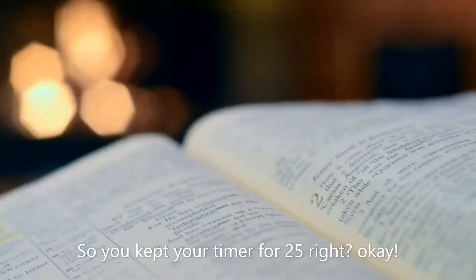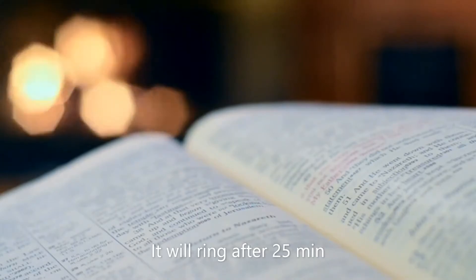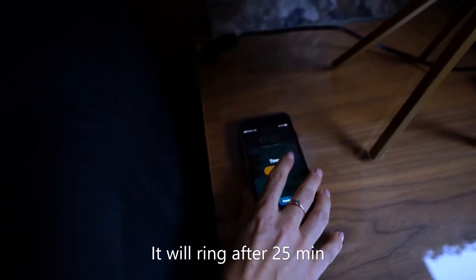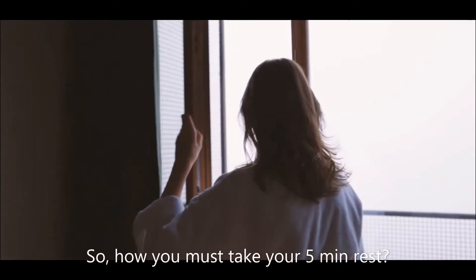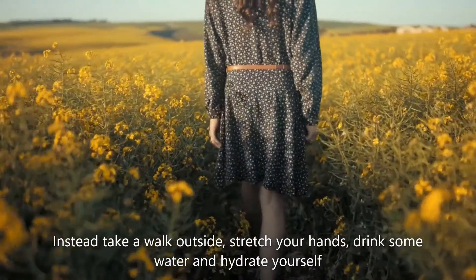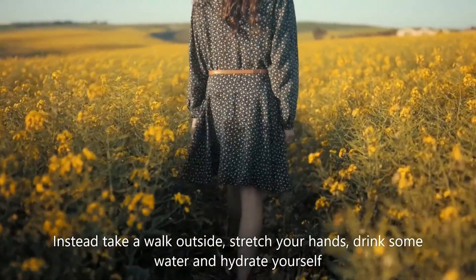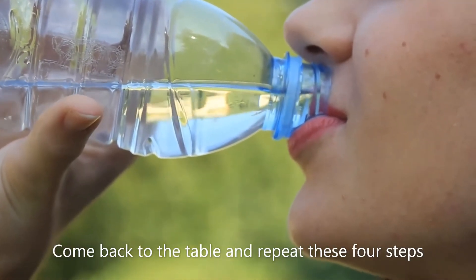Step number four: after keeping your timer for 25 minutes, it will ring when the time is up. Now take your five-minute rest. During the rest time, do not use your smartphone. Instead, take a walk outside, stretch your hands, drink some water and hydrate yourself. Then come back to the table and repeat these four steps.